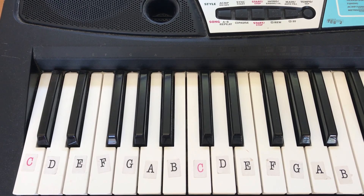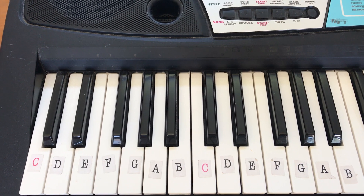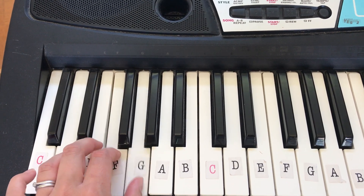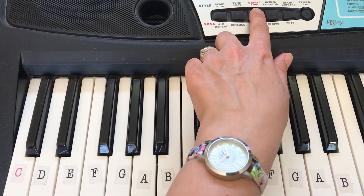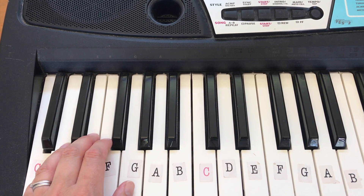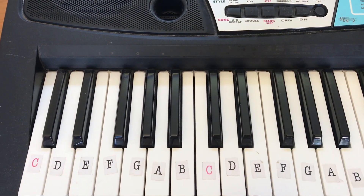Here's a quick video to explain the difference between normal left hand or piano left hand and having the accompaniment on. This is what you would normally get when you turn the keyboard on — this kind of sound down the bottom — and you can add a beat to that if you want to, like a pop beat.